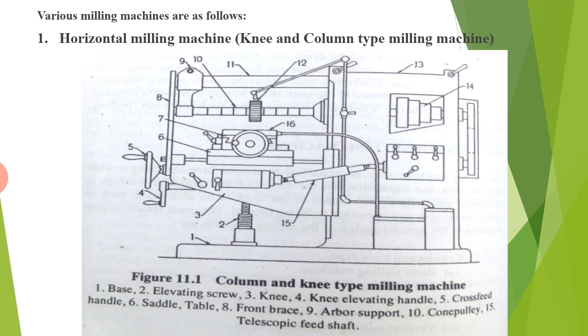The following are the parts of this horizontal milling machine: base, elevating screw, knee, knee elevating handle, cross feed handle, saddle, front brace, arbor support, cone pulley, and telescopic feed shaft.